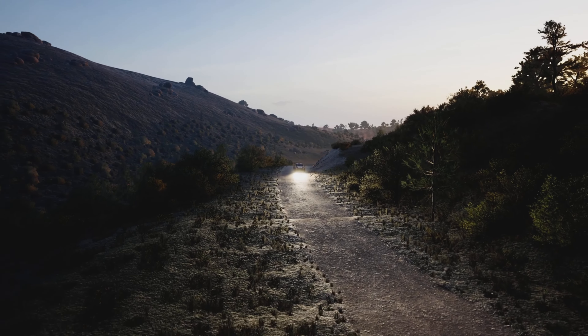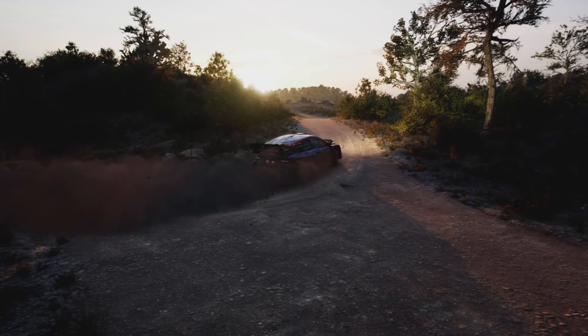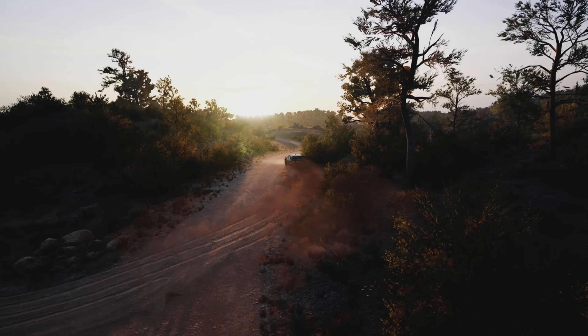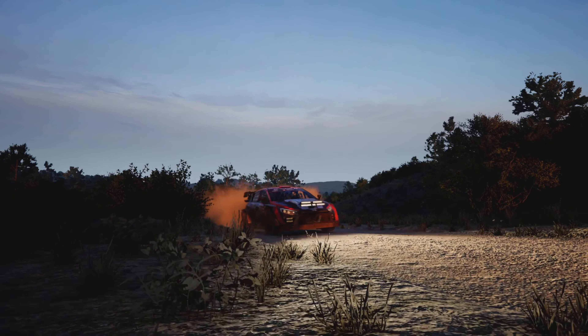Onto gravel, turn square left, don't cut. And five left, into crest, 60. Six left, 80. Unseen, two right, 30.